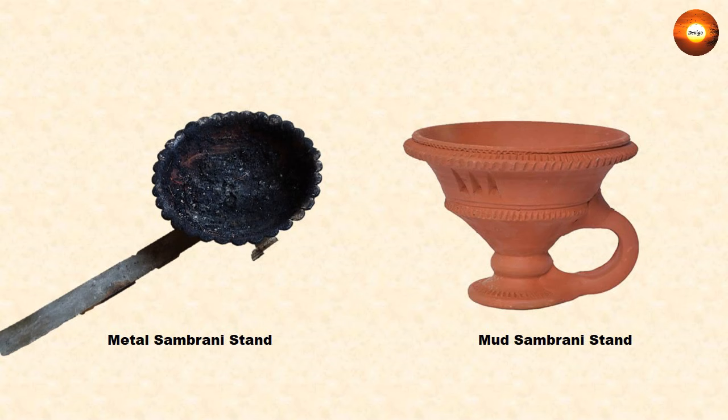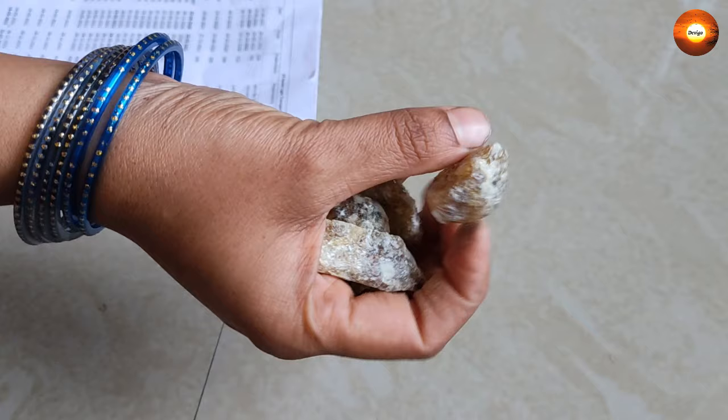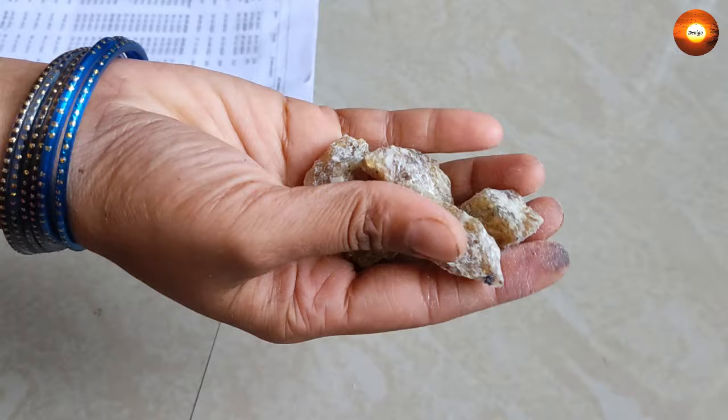What I have here is a metal stand; it is available in mud also. The next thing is sambrani. You can see it is in the form of chunks. Generally we prefer to buy sambrani like this in the form of chunks and grind it into powder at home, just to make sure that the sambrani is pure.